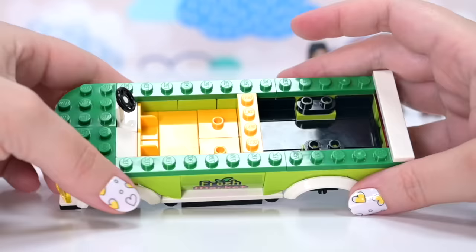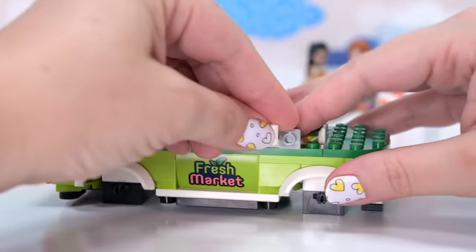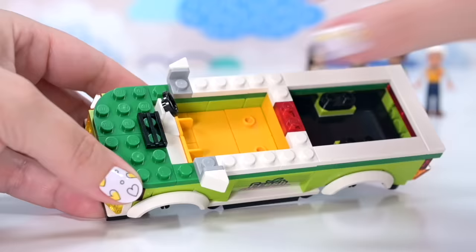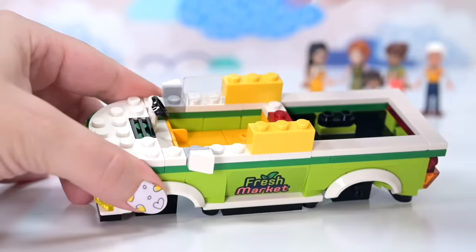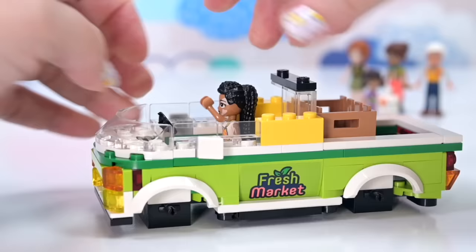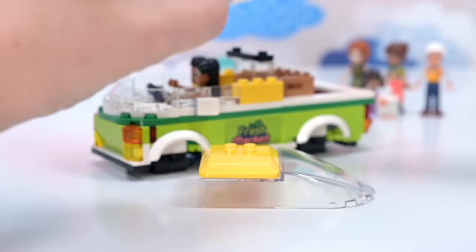I'm actually going to make this a right hand drive because that's up to me as the creator here. It's not going to make any difference whether I put the steering wheel on the right or left hand side, but now it's good for driving here in Australia. In the back, in the tray, there's actually room for two crates.